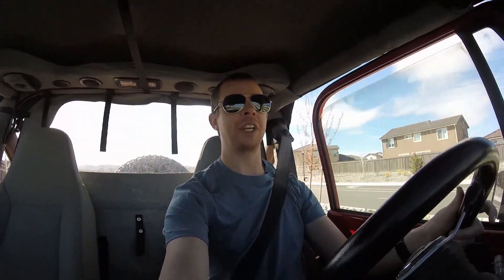It's pretty loud, but it definitely maintains speed better on the road now. Off the line isn't much different, but once you get going it definitely gets its speed up better and keeps its speed better than it used to with the stock gears.